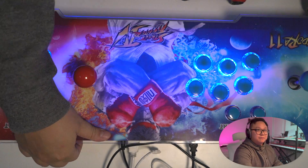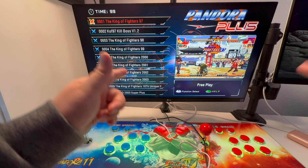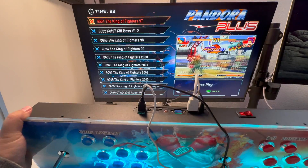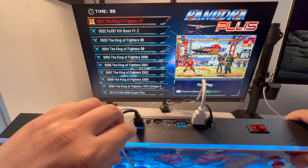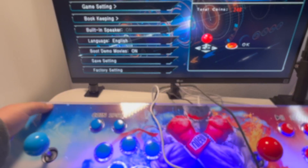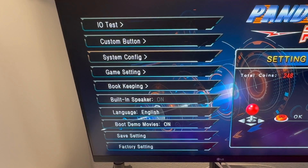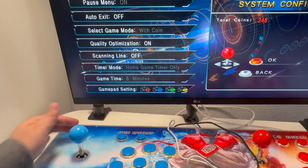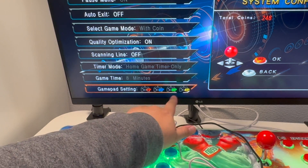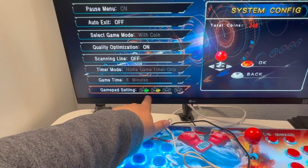Let's power up the system. In case you missed the first part of the video, we have to check the settings in the config. Flip it over and press this button right here for settings — this goes to the settings page for the system. Go to system config to make sure the gamepad setting is correct. Right now it's 1P, 2P, 3P, 4P — you want to set it to 3P and 4P on the first two external controllers.